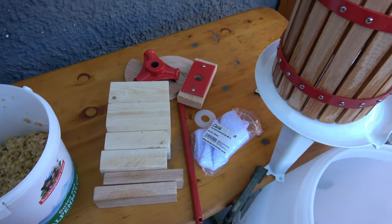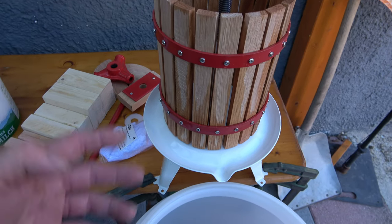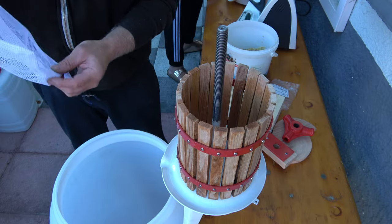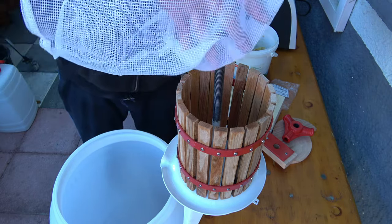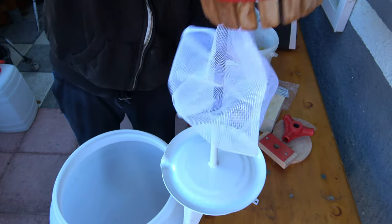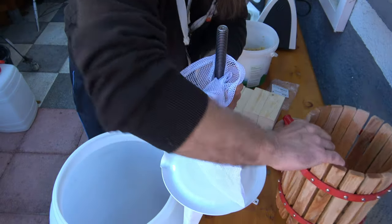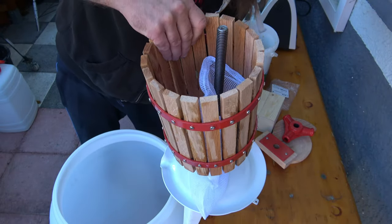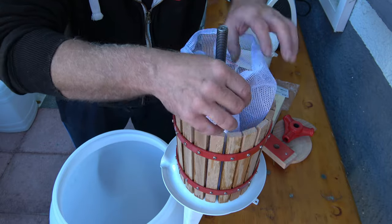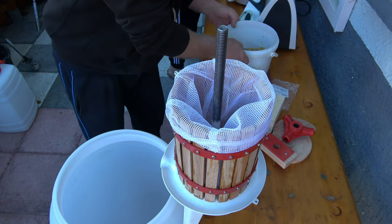Hier sind die Teile von der Presse – das Netz – und hier habe ich die Presse aufgebaut. Das Ganze darf dann direkt ins Fass reinlaufen. Als allererstes kommt das Netz hier rein. Wenn ihr euch so eine Presse kauft, darauf achten, dass ein Netz dabei ist. Beziehungsweise, die Netze gibt es dann einzeln zum Dazukaufen – brauchen wir auf alle Fälle. Dann können wir schon anfangen mit der ersten Ladung rein.